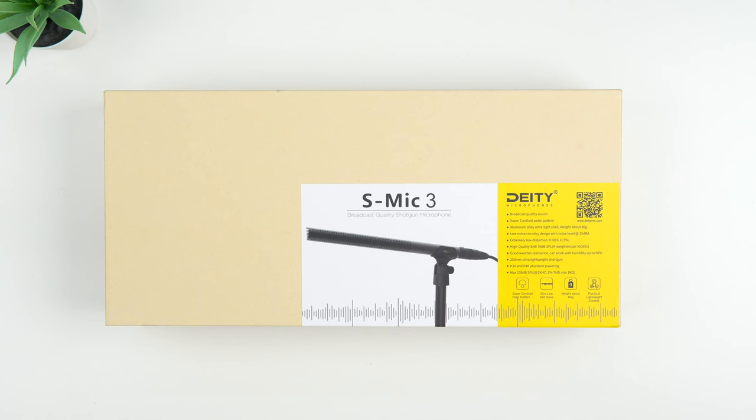Hey, what's up guys? It's Roy here. So today I have the S-Mic 3 here from Deity. This is a professional broadcast quality shotgun mic that they were kind enough to send out for review.